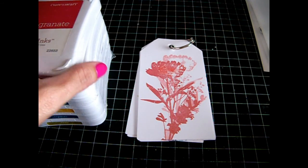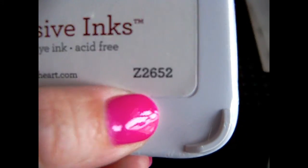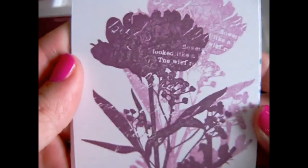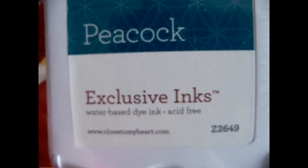The item number is S1509. Once you get your order up to $50, it will ask you if you would like to get the stamp of the month for $5. Here's Pomegranate, which is another color — item number Z2653. Eggplant is Z2647. The next one is Peacock — very beautiful color. This is Layer 1 and then off-stamping, she did two layers. Really pretty. Peacock is Z2649.